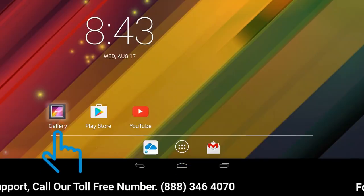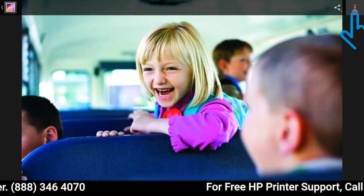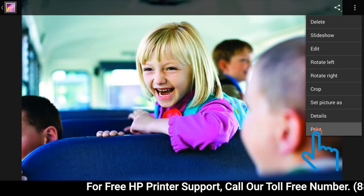Open the document or photo you want to print, and then tap the Menu icon. From the drop-down menu, tap Print.